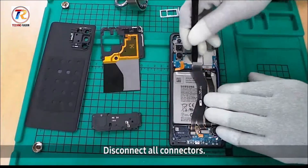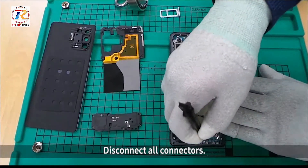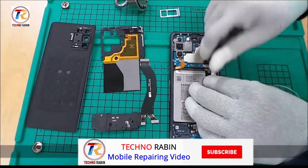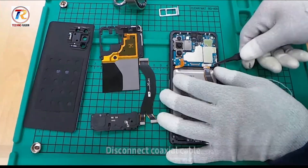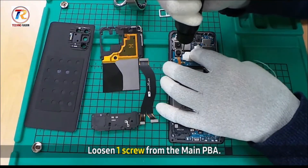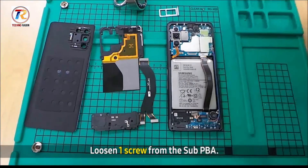Disconnect all connectors. Disconnect coaxial cable. Loosen one screw from the main PBA. Loosen one screw from the sub PBA.